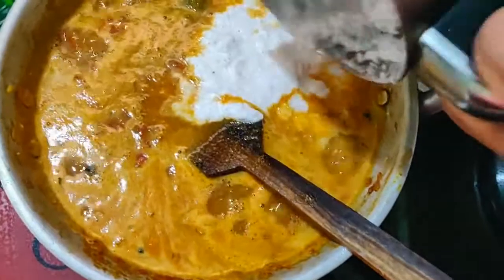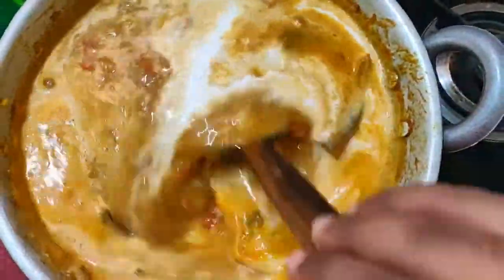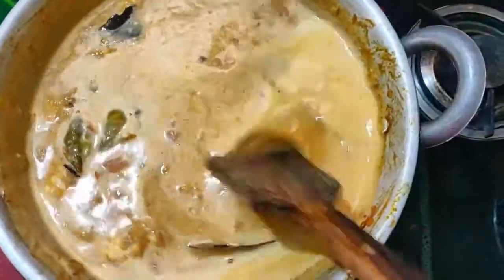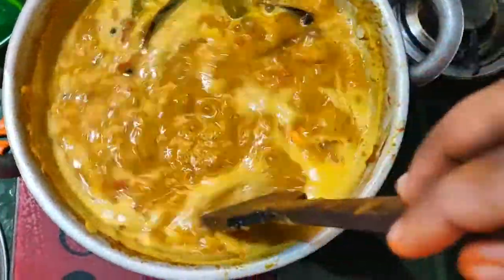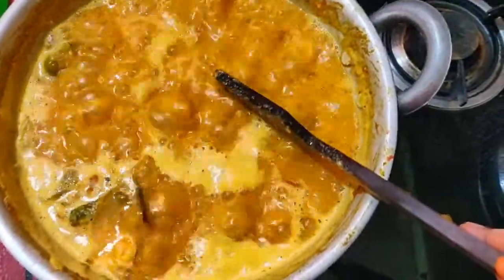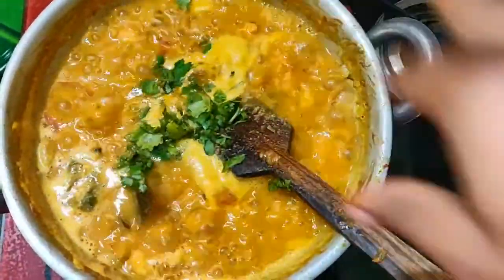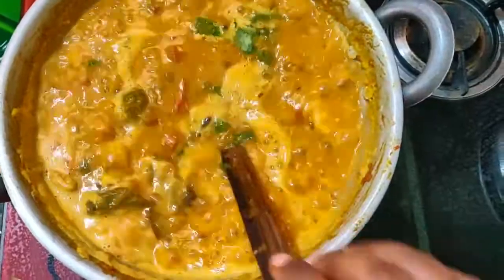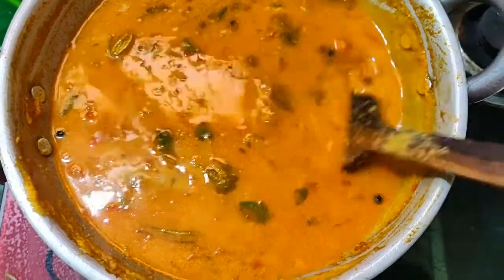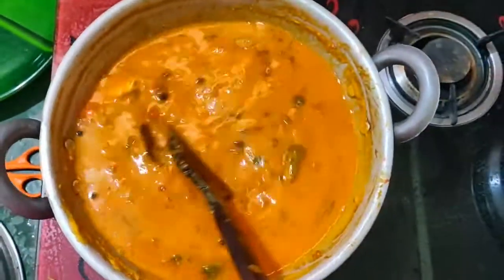If it fits, add the prawns into the sauce and mix it well. Add 4-5 minutes in the sauce on high flame. Press the prawns in the sauce — it will mix well. The prawn is very hard and we will cook it for 10-15 minutes. We will cook the kolambu and it is super ready — cook it for 10 minutes.